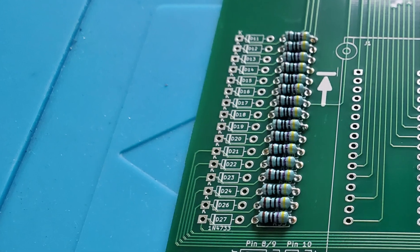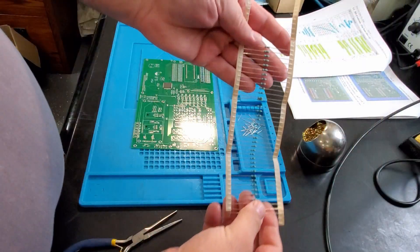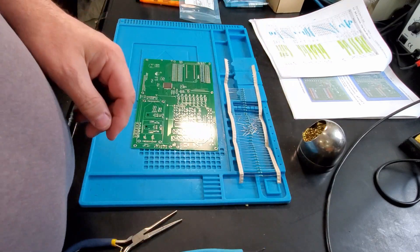A nice satisfying clean row of resistors. I've only got that many left, and that's just the 470 ohm ones, so I'll be back when those are all on.